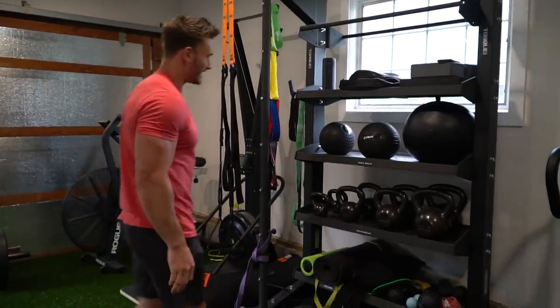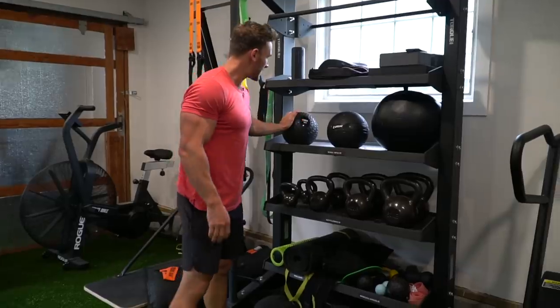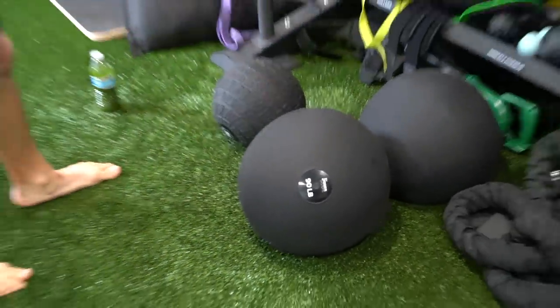A couple of different varieties of slam balls — 15 pounds, 30 pounds, and 50 pounds. Slam balls are the name of the game. Huge fan of them.